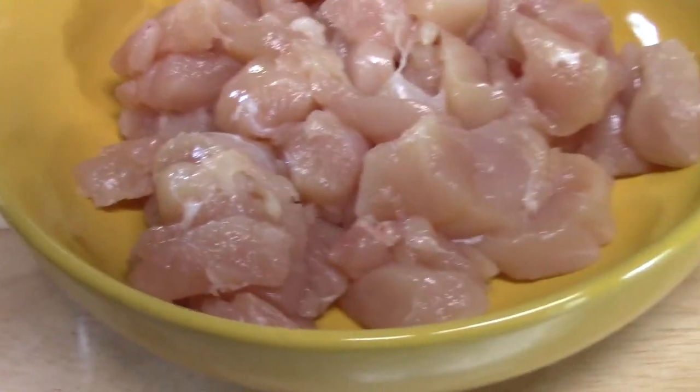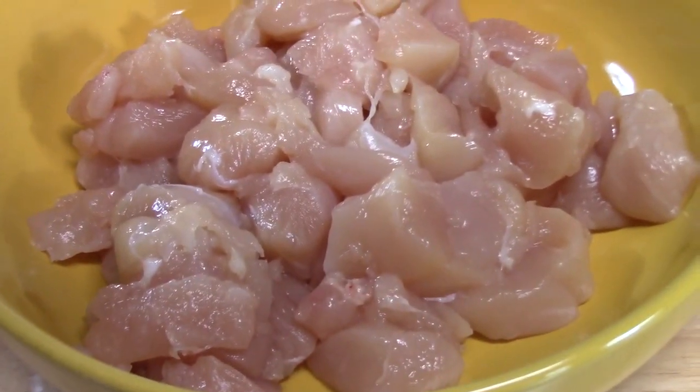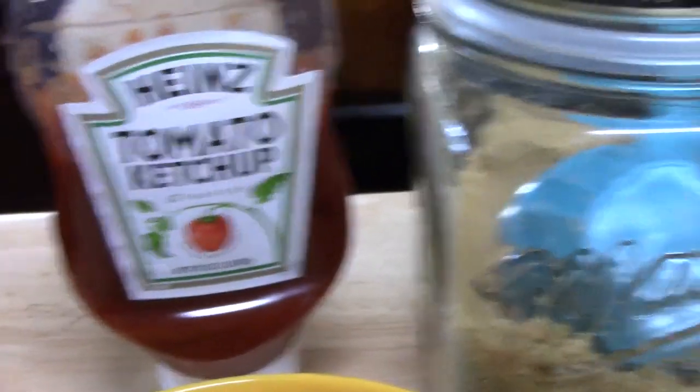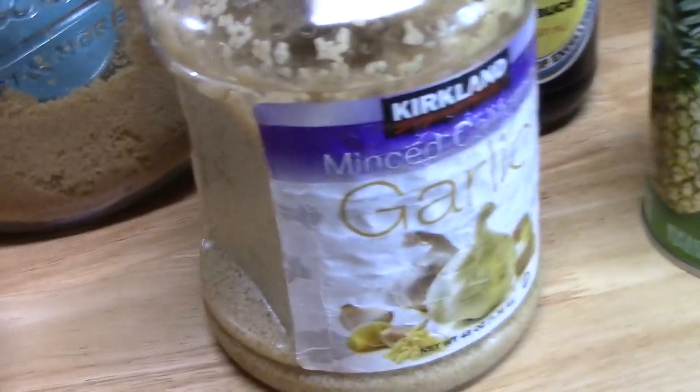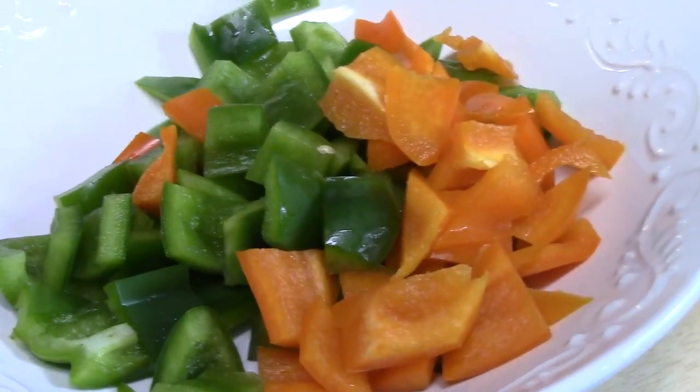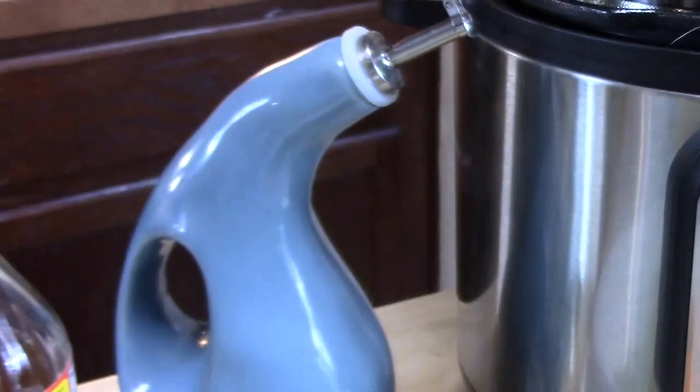I've got one and a half pounds of boneless skinless chicken breast that I just chopped up into bite-sized pieces. We've got some ketchup, brown sugar, minced garlic, some soy sauce, apple cider vinegar, crushed pineapple, the peppers that you saw me cut up, and then we've got some oil.